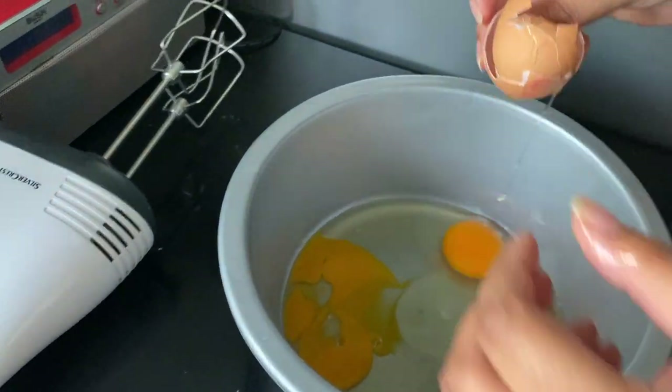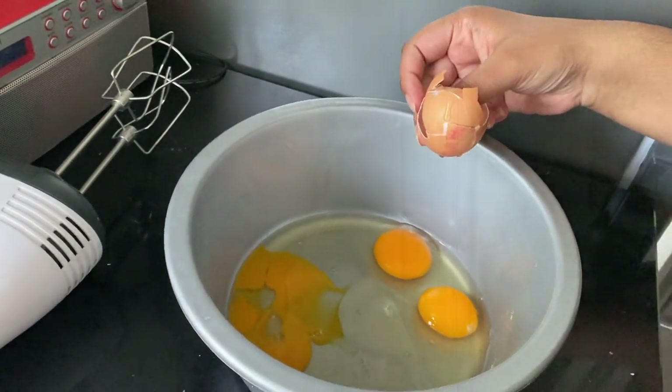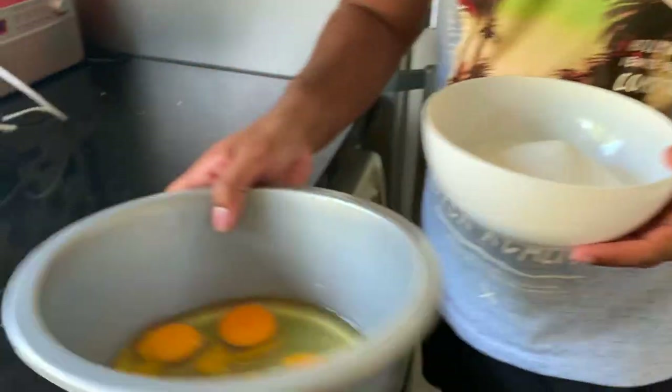And ladies and gentlemen, that is how you break an egg. I hope you guys understand why I said baking brownies would be so hard for me — I can't even break eggs properly. How am I even going to do all the other stuff? Hopefully the rest of this process isn't as difficult, but we'll see. We've got our sugar measured out and our eggs broken.